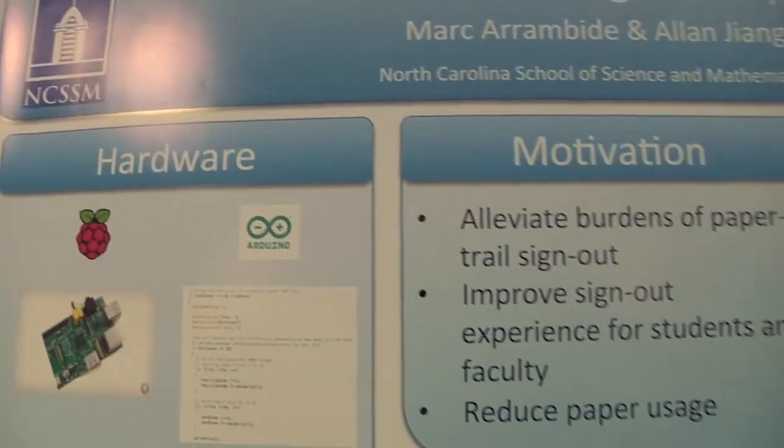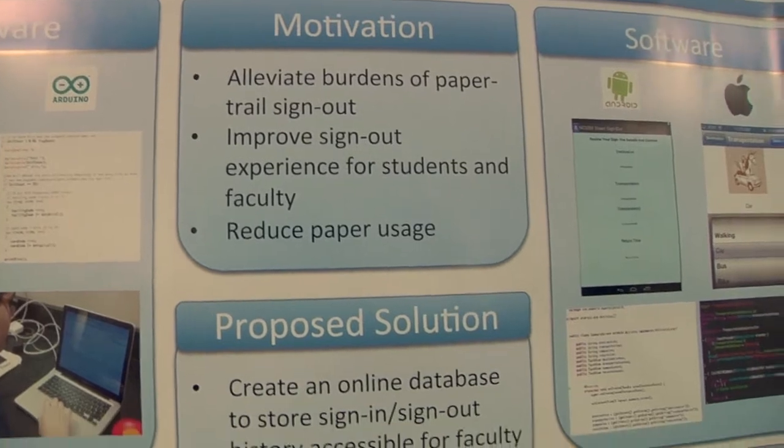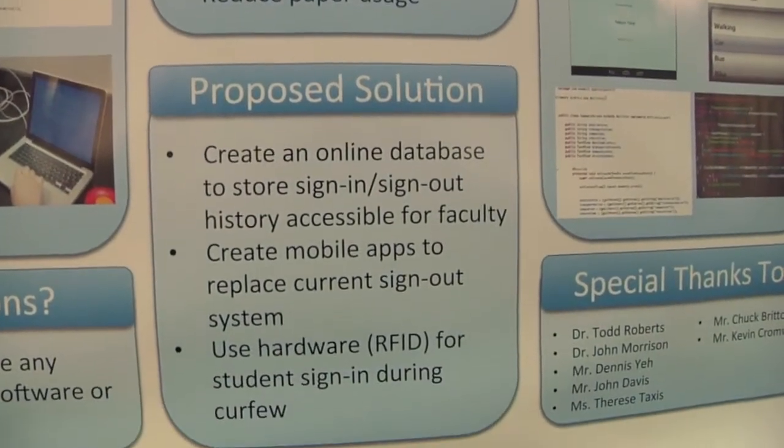Me and my partner Alan Jang did a project on trying to replace the current paper card sign-out system at our school, replacing it with an online electronic system. We believe that signing out using a smartphone or a web application would be less of a hassle — making the whole sign-in and sign-out experience less stressful, more convenient, and quicker. It's basically trying to move towards the future with electronics.